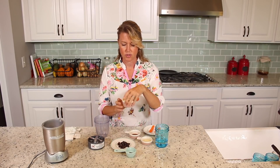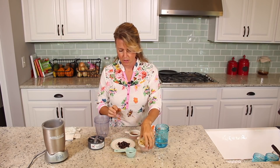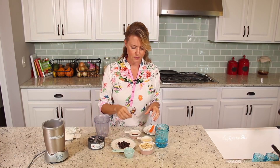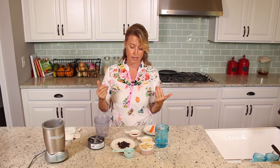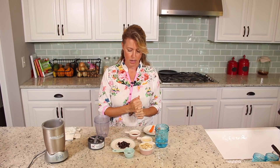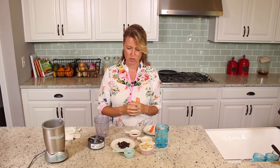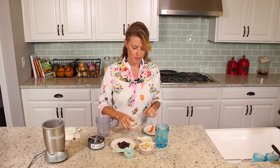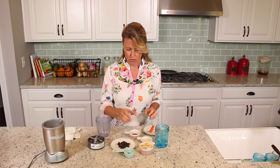I've got unsalted raw cashews, some raisins, some dill weed and some onion powder. And I've got white wine vinegar because I like white wine vinegar — I like the taste of it better than apple cider vinegar. Apple cider vinegar seems to be a little bit too strong for these types of dressings; it just kind of flavors the whole thing and you get more apple cider vinegar than the flavor of the dressing. So this just gives it that nice tart punch that you need. And some Bragg's liquid amino acids and water. So we're just going to put it all in the blender.